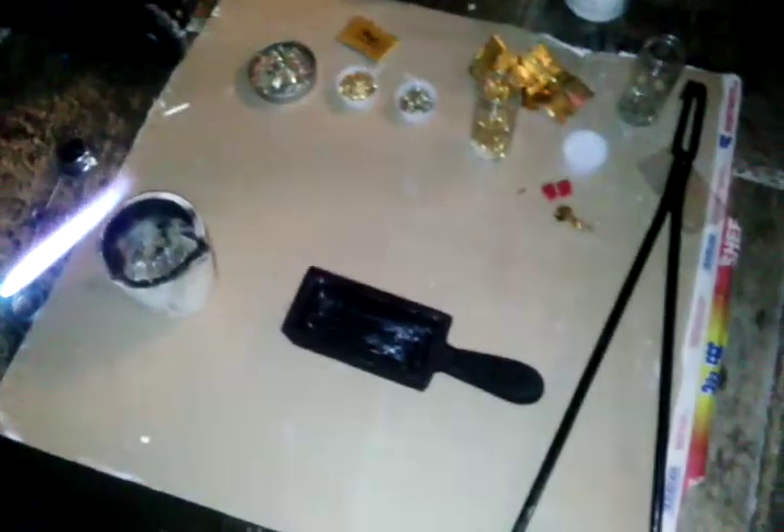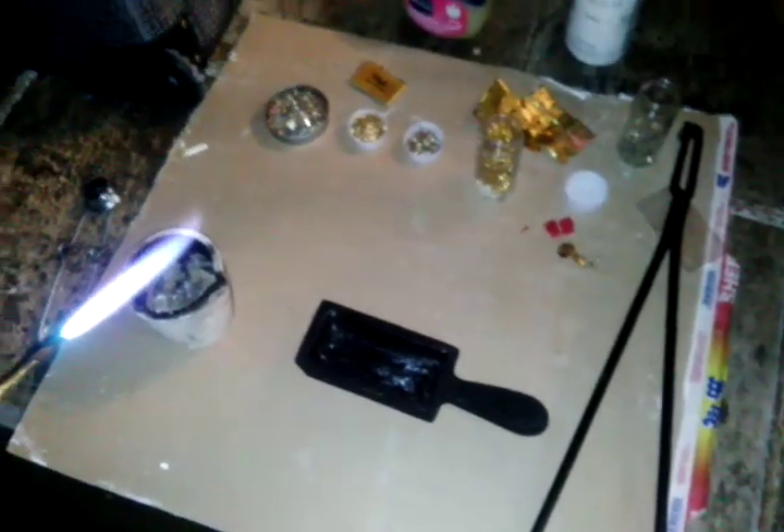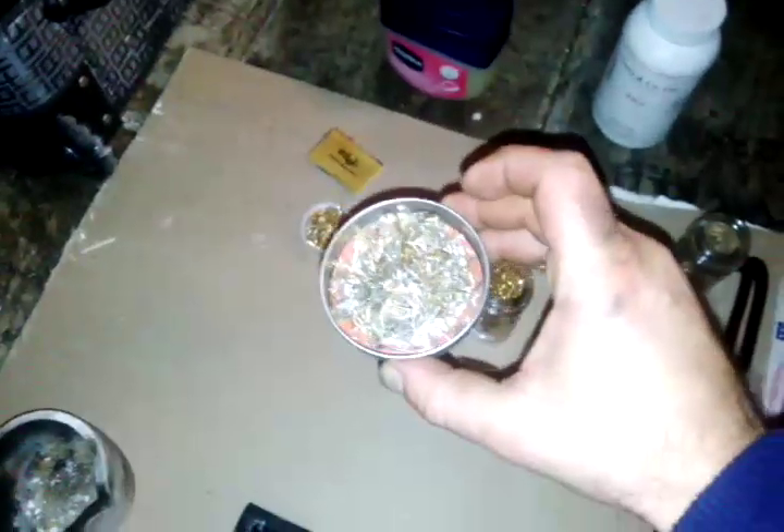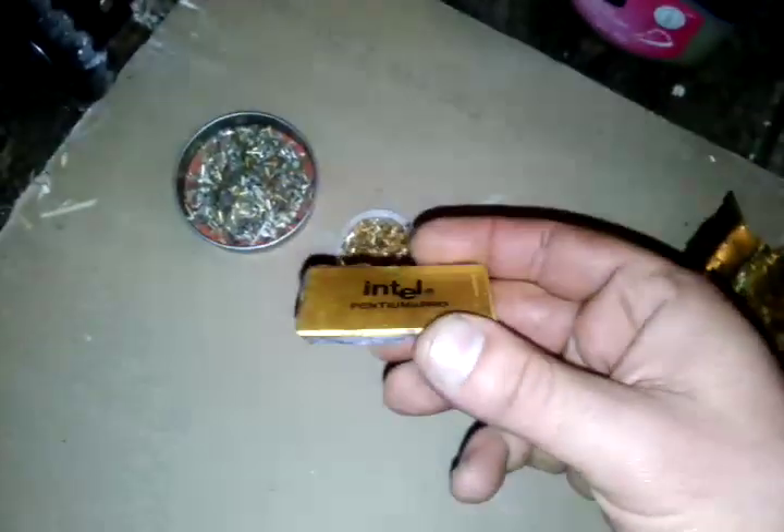This is Avi back again in the precious metal recovery series. This is my first video on smelting gold. We've got some gold recovered from a couple of different computers — these are some mixed pins, and these are some mostly gold pins. Getting a close-up look: that's some good gold here, and this is an Intel processor with about 3 grams of gold in the back of the CPU.